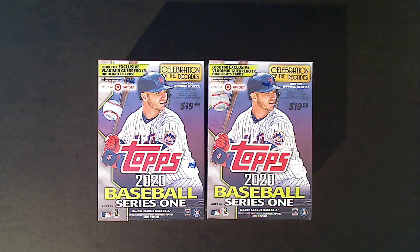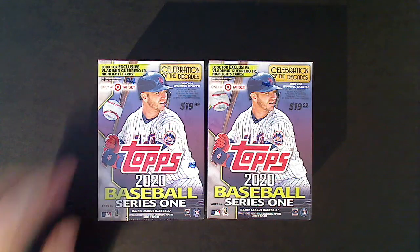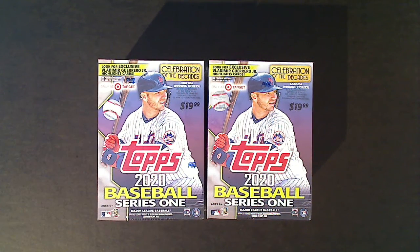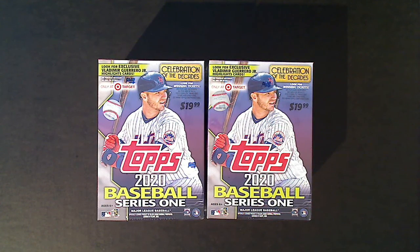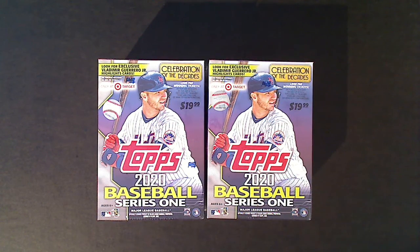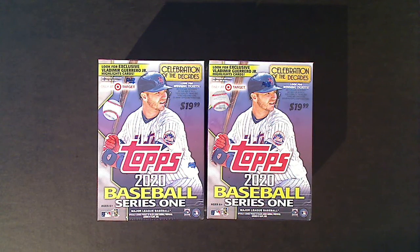Hey guys, we're back with another break video. This time it's two blasters of 2020 Topps Series One baseball. These are Target blasters that come with the Vlad Guerrero Jr. highlight cards. I actually got these from Fanatics, not Target - it's interesting that Fanatics sells Target blasters. This past week they had a sale, and after shipping and tax these came out to about $16 and change a blaster.